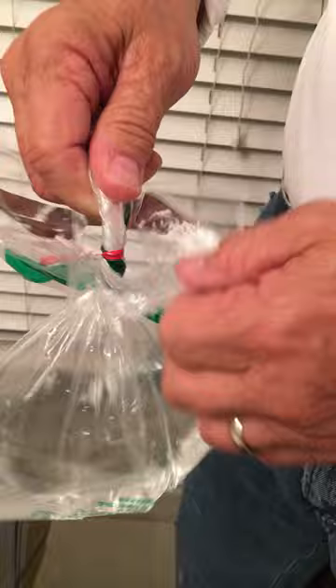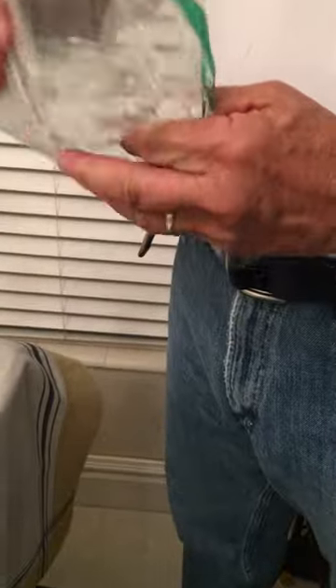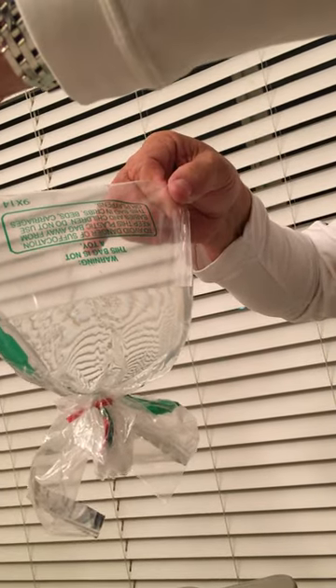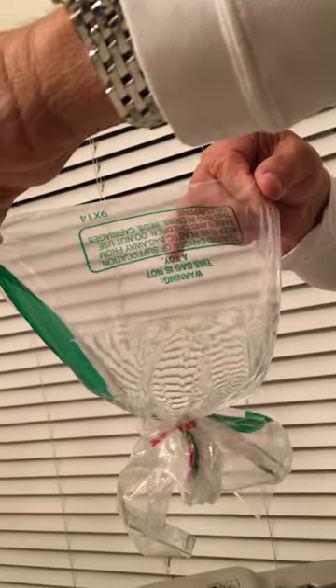What we're trying to achieve is an extra barrier, and as you can see with two additional ties we've got no leakage at all. Hopefully this solves your problem. Thank you very much.